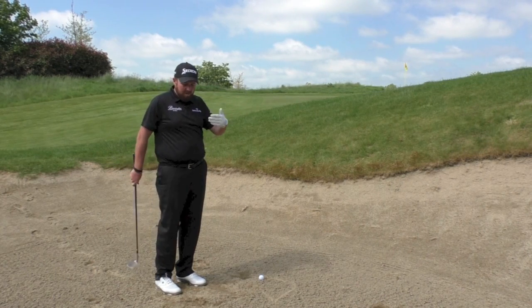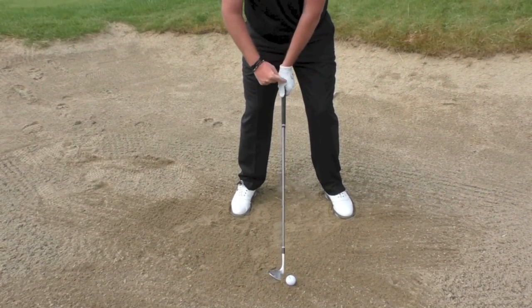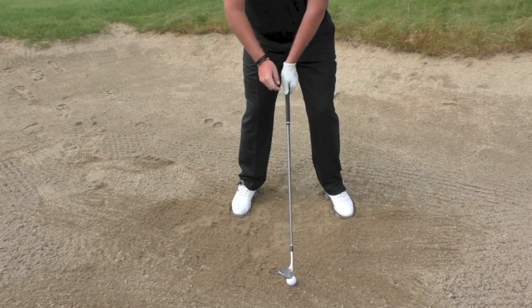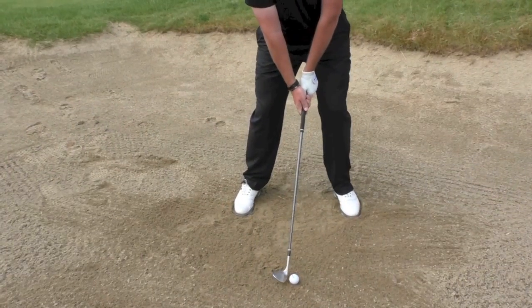For me with my 58, I'm going to try and play with a square club face. Because I'm playing with a square club face, I'm going to have to play with my hands behind the ball at address — if I have my hands like a full shot at address, I'm just going to end up digging the club face in.